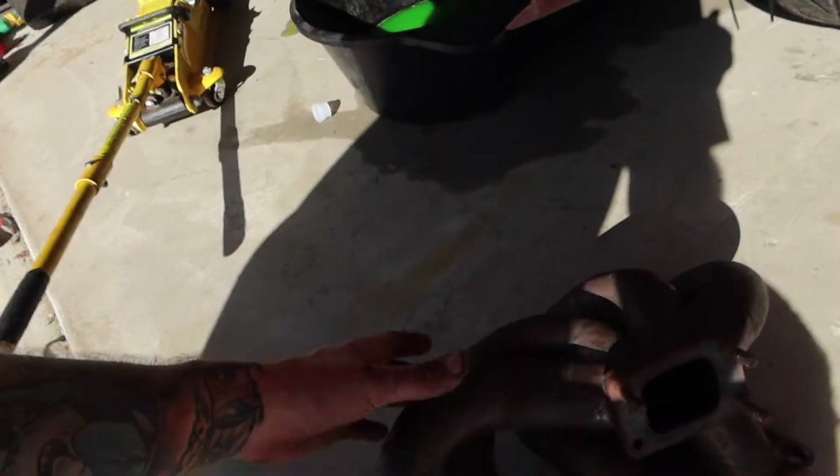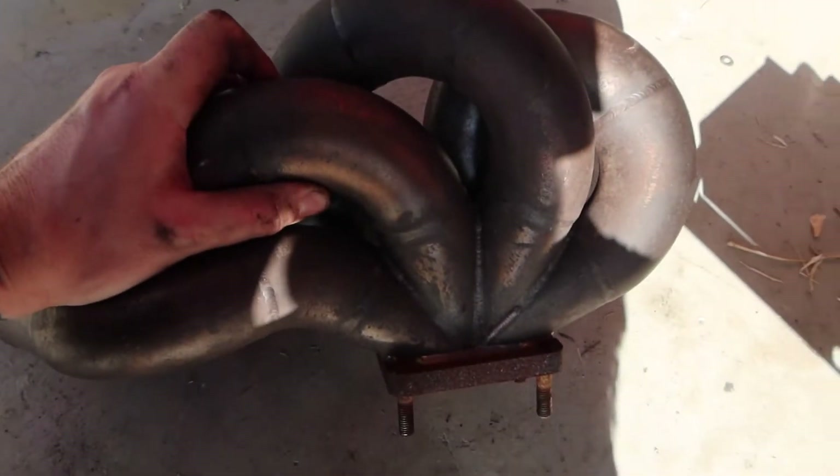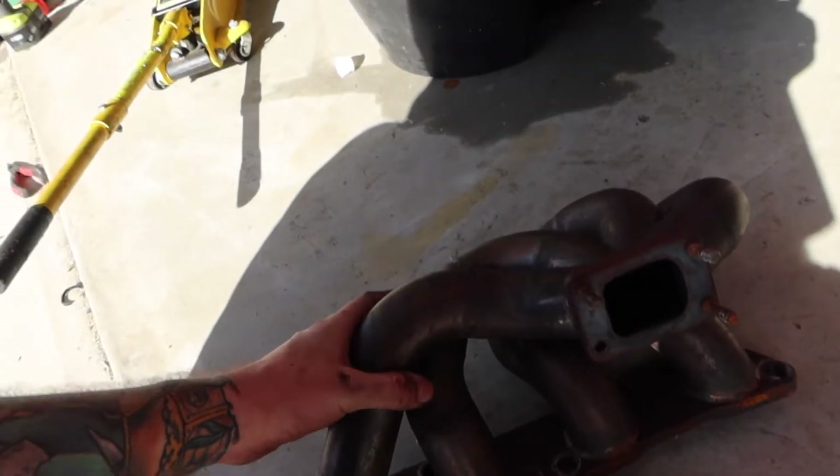So I finally got the manifold off the car, which is here. And yeah, no cracks, which is really convenient. What we think may be the issue is maybe one of the flanges isn't as flat as it should be, so we're going to get that machined. Super easy job — just skim a layer off the top. It should be groovy.